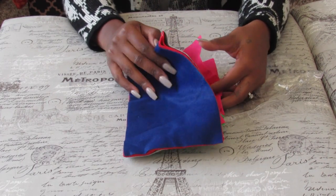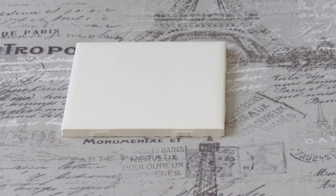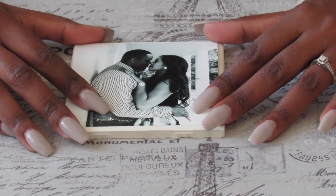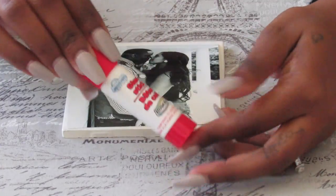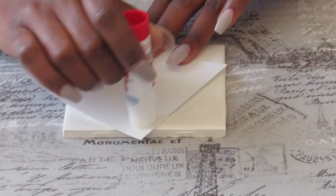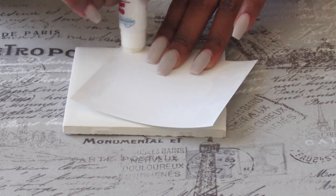Mod Podge acts as a sealant to close the whole project up, and lastly you'll need some felt to protect the bottoms. The first set of coasters I'm making today I actually gave away as a housewarming gift, so you'll notice the pictures are not of me. You'll take the photos and size them down to your tiles.